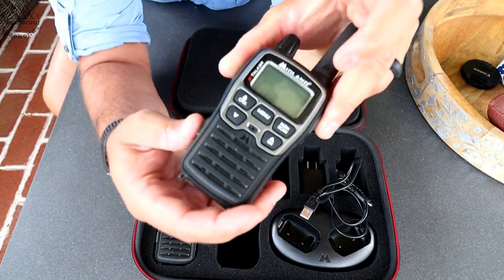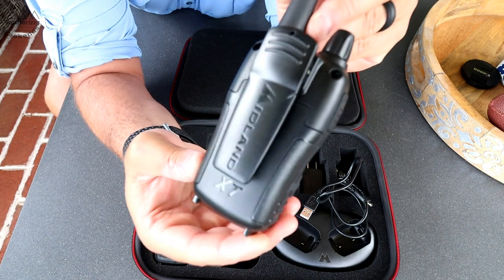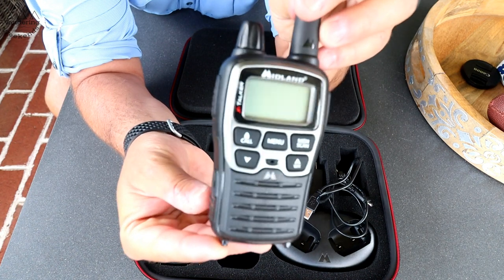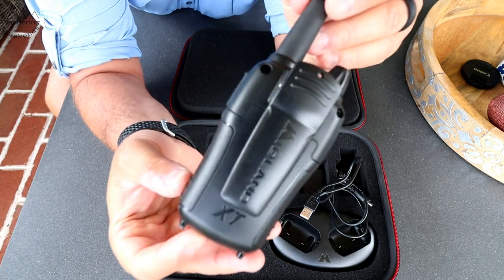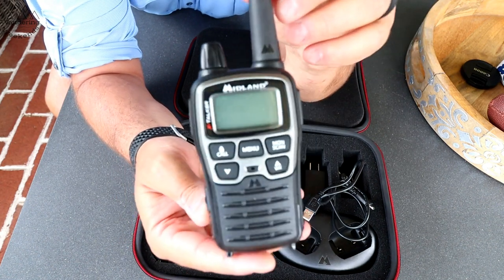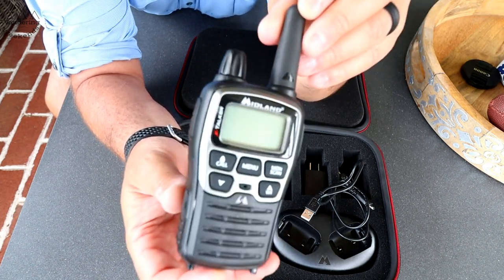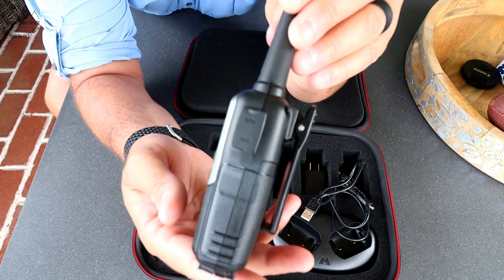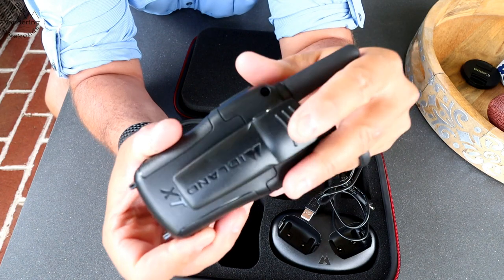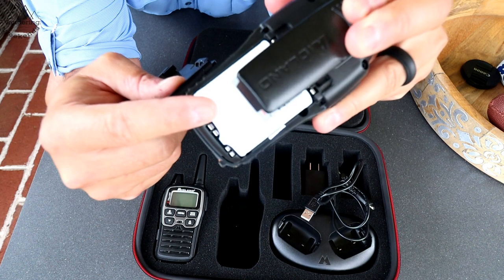Let me pop one of these out and give you a close-up view. Very nice construction — these are not toys. The kids use them as toys and love them at the campground, but these are high-quality builds. These aren't the $20-$30 walkies you'll get at Walmart — granted you can find these at Walmart, but this is next-level construction.